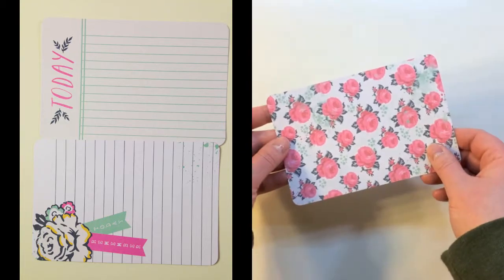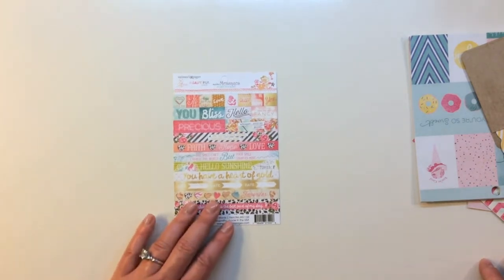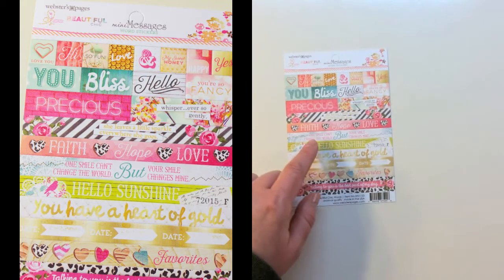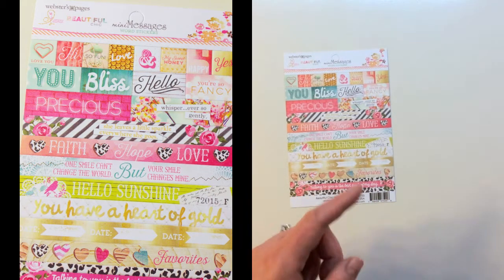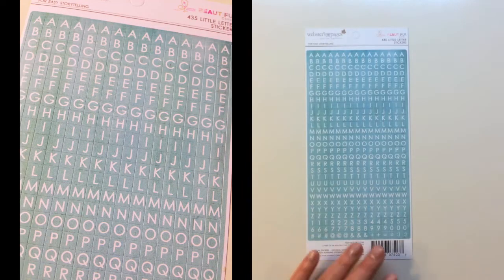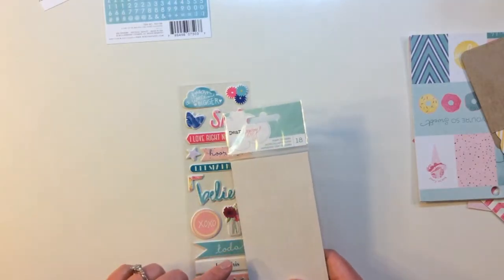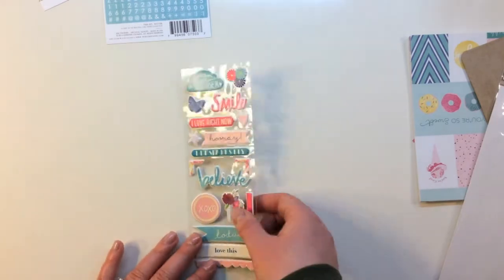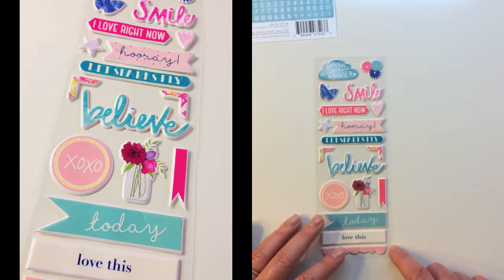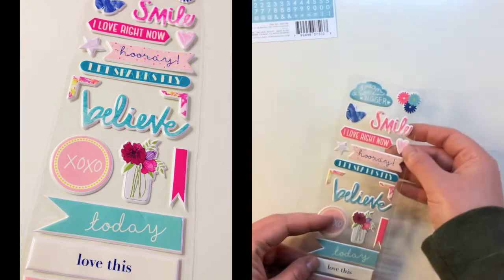You also get a small sticker sheet from Webster's Pages called Mini Messages word stickers - really nice for little elements on your pages - they say you, bliss, hello, you're so fancy, faith, hope, love, one smile can't change the world but your smile changes mine - isn't that sweet - and hello sunshine, you have a heart of gold, favorites, talking to you is the best part of my day. There's also a really pretty blue 435 little letter stickers from Webster's Pages, and a pack of Dear Lizzie puffy stickers with 18 stickers: dream a little bigger, smile, I love right now, hooray, let sparks fly, believe, today, love this, and cute little elements with a scallop border, a banner, and hearts.